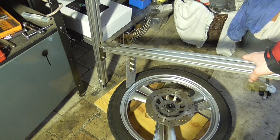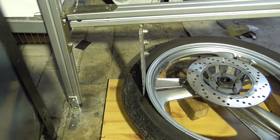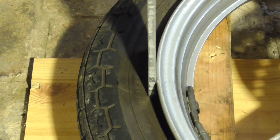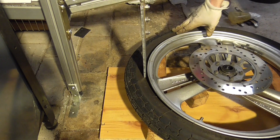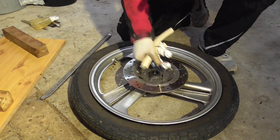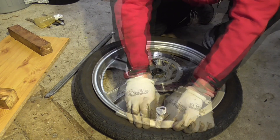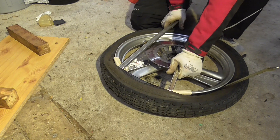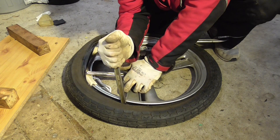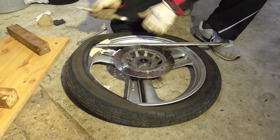We'll start with pushing both sides of the tire down. Now with both sides pushed in we can actually start pulling the tire. Okay, now it's off.